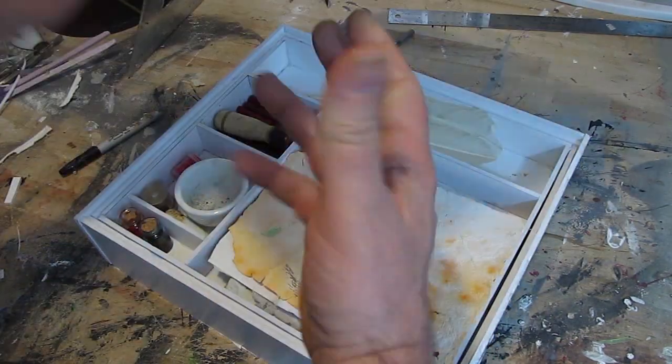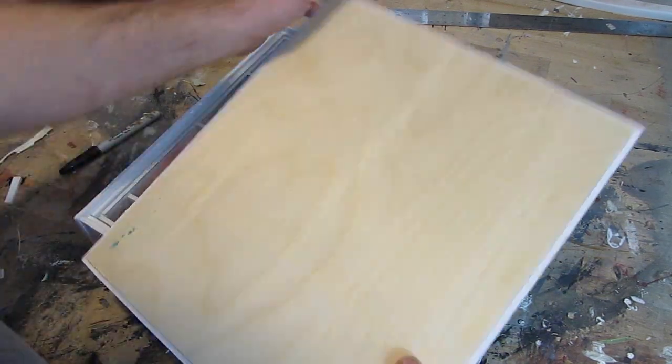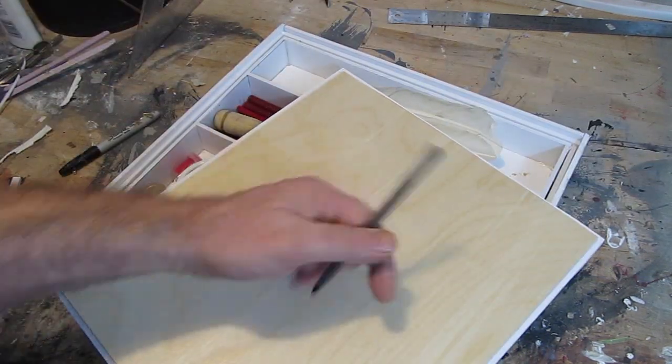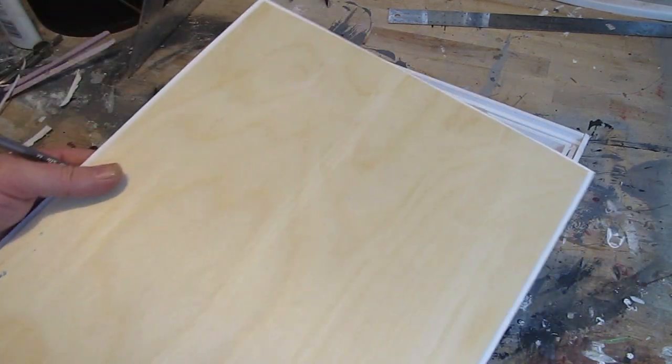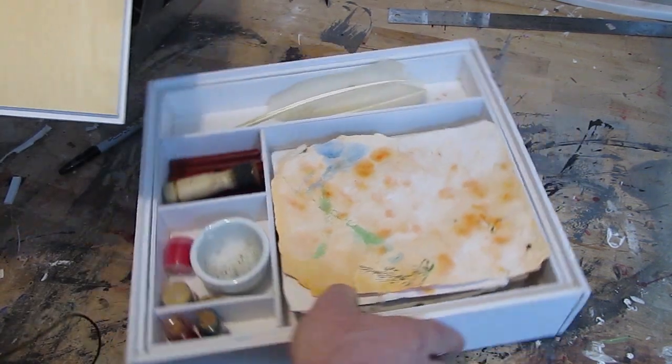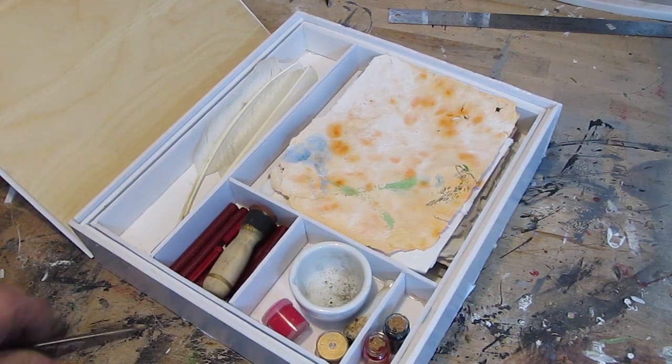On the inside there's a nice piece of sanded plywood so you can actually use this to draw on. You put your paper on here and you can draw on this. So you can travel with this, take it with you, go for a walk or something like that. And I call mine a medieval drawing box because it has all my various medieval-esque paper and ink supplies.